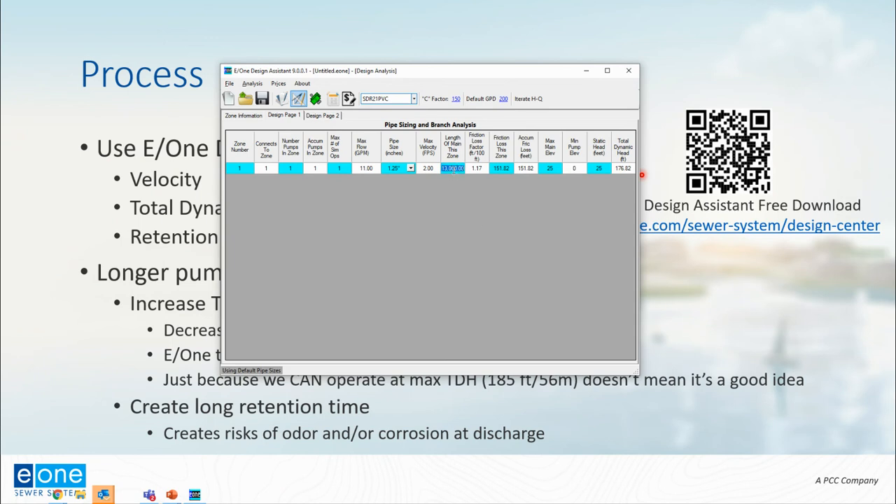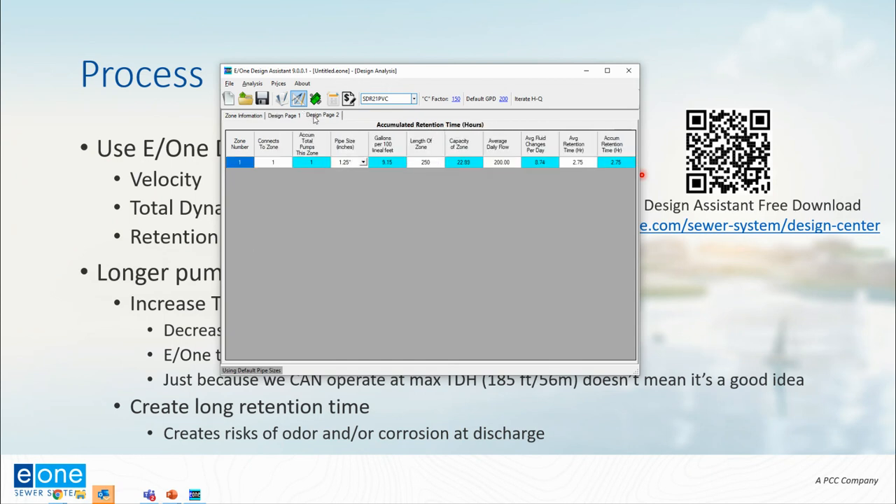Now I want to show you retention time. Going back to 250 feet — an easy job at 28 feet TDH — I'll go to design page two, where we calculate accumulated retention time: how long it takes for wastewater to reach the discharge point. At 250 feet, it'll take about 2.75 hours — almost 3 hours — for sewage to reach the discharge point. E1 provides some basic guidance: under 4 hours is generally no problem; 4 to 8 hours is getting elevated; 8 hours or more starts to introduce risks of odor, septicity, and corrosion at the discharge point.